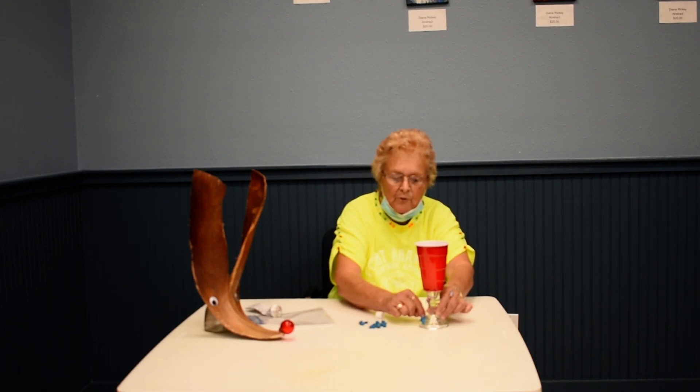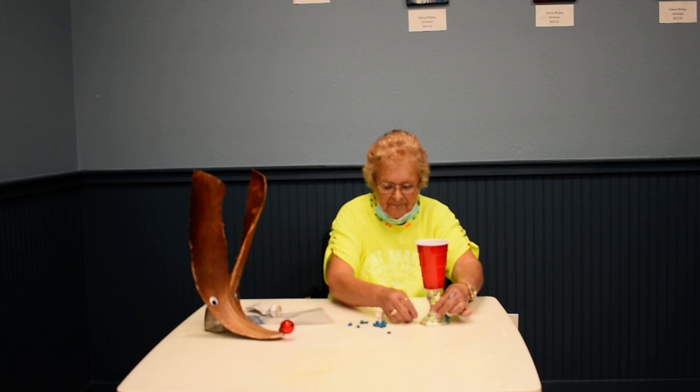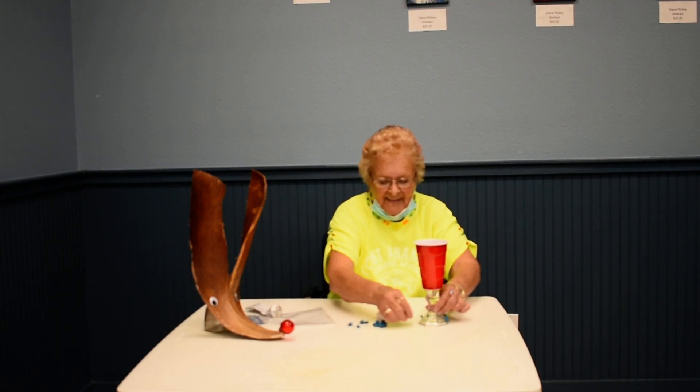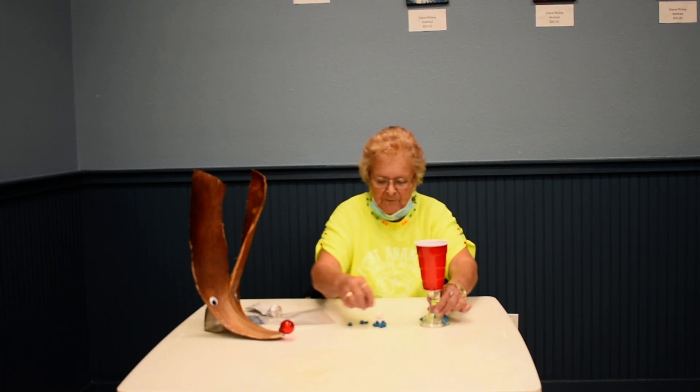We're going to have a class on making jewelry with this too, with jewels, and it's very interesting. So if you get the idea, that's what we do with this.